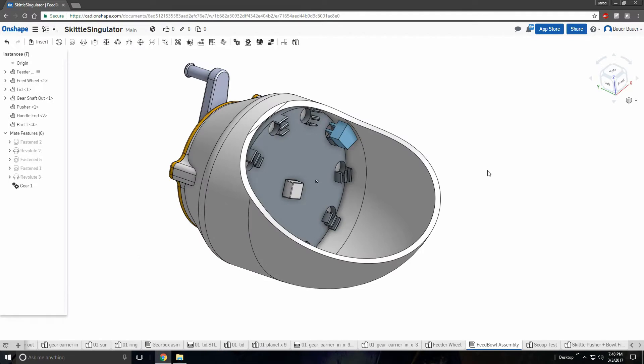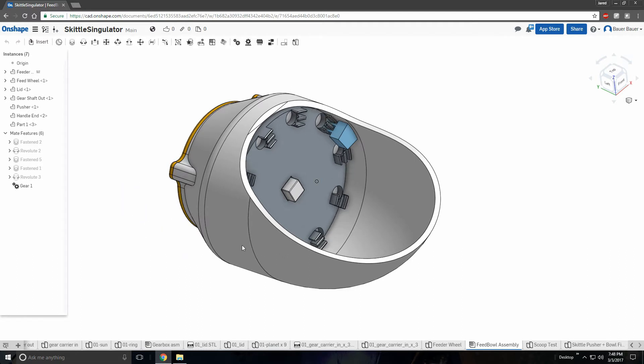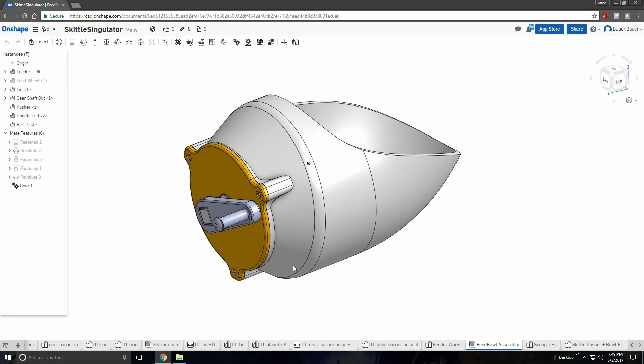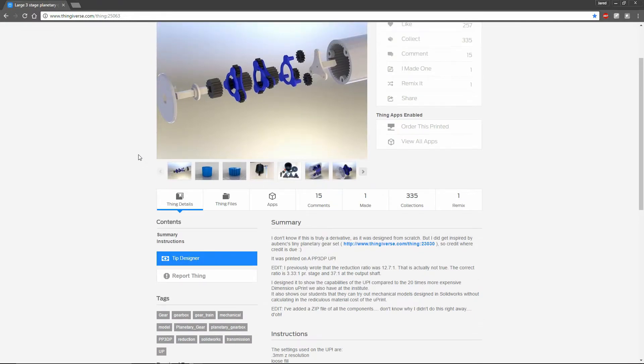The feed bowl consists of five parts. The first part is the actual bowl — it holds the Skittles, as all good bowls do. At the back of the bowl is the feed wheel. The wheel has teeth that grab the Skittles and carry them up to the hole. Currently the hole goes nowhere, but in the finished product it will connect to the color sensor. The feed wheel is driven by the gearbox. Our gearbox is based on a design by someone named M-Centric on Thingiverse — that link is also in the description. Thanks, M-Centric.